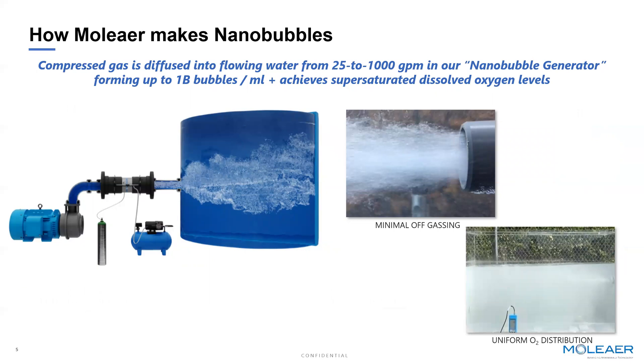At a high level, our technology is highly scalable. We start at 25 gallons a minute and go up to a thousand gallons a minute. As water flows through what we call our nanobubble generator, we diffuse different gases — in irrigation always air or oxygen — into that flowing water to achieve super-saturated levels of dissolved oxygen and a high concentration of nanobubbles. We'll produce up to a billion nanobubbles per milliliter of water. Given the size of a nanobubble at 100 to 120 nanometers, that's a tiny amount of volume relative to a milliliter of water.